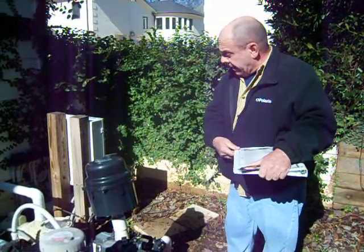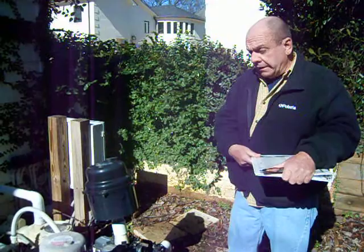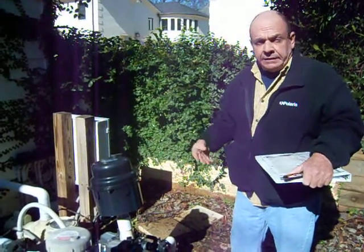Hi, I'm Dan Earnhardt with Carolina Pool and Spa, going over the mechanics of the pool inspection — inspection on everything that pertains to what was initially put in, added to, repaired, whatever the case may be, and to see how the functionality of it all is.